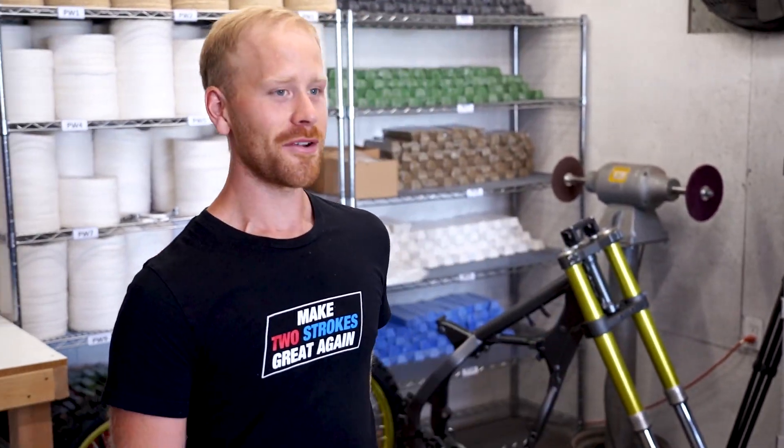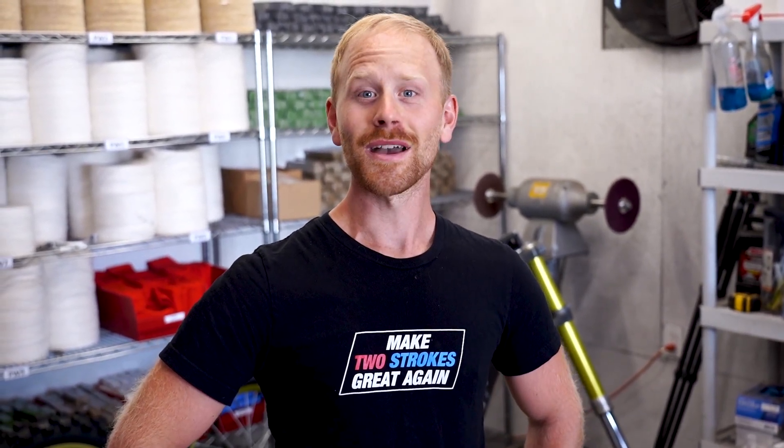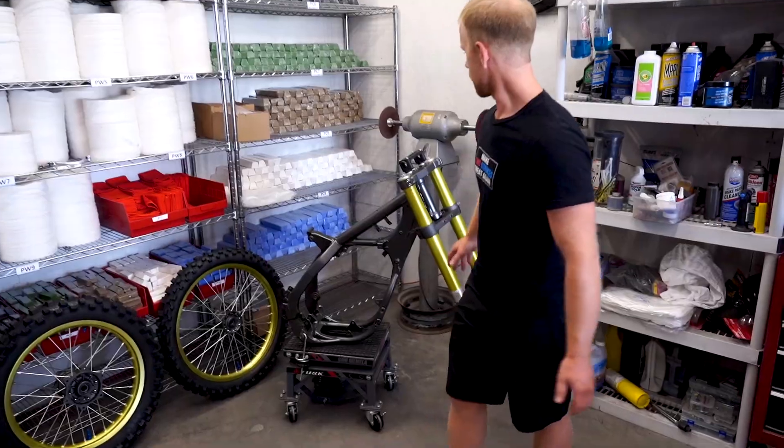How's it going guys, the time has come to start putting the RM 250 back together. We're gonna be dropping in the engine, putting on the wheels, the suspension, swing arm - it's gonna be a banger today. I'd recommend you stop the video right here, maybe go grab yourselves a drink or make a snack, sit back and enjoy this one. Let's get started.